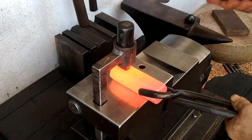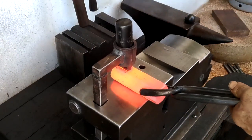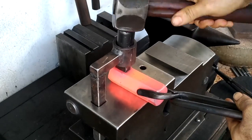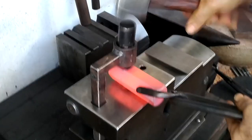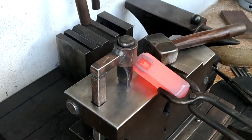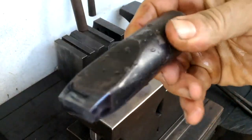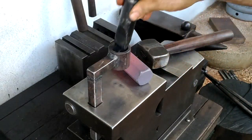I could probably lengthen that pipe just a little bit and also lower the hardy shank to bring the pipe closer to the anvil face. This is working fine, but you'll notice I have to be very deliberate in my strikes so the punch doesn't pop out. Using a more slender tapered slot punch should result in more friction and a snugger fit. I'm really pleased with this short punch and I'll make a few more by forging rather than cutting and grinding.